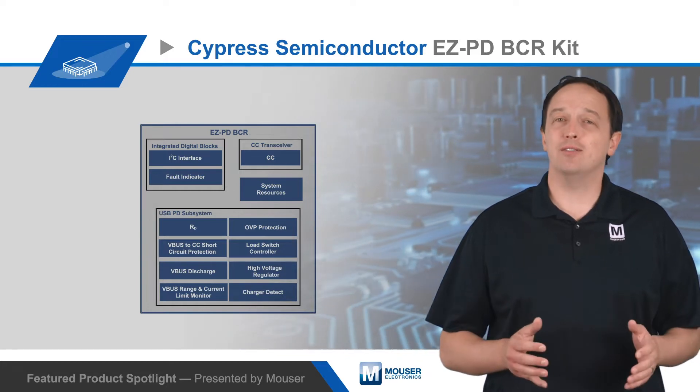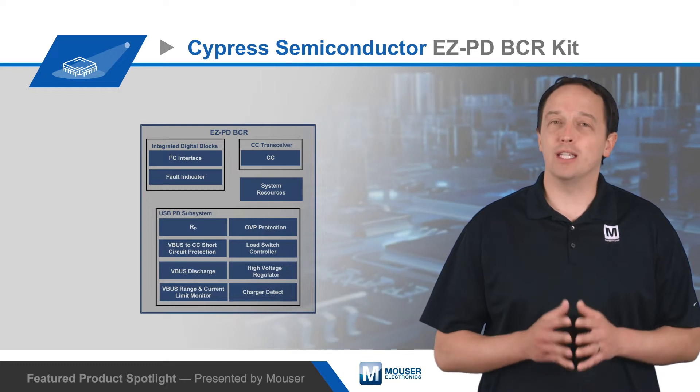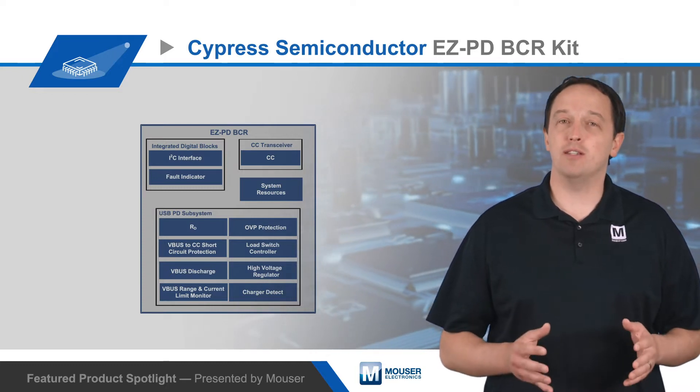The controller has a high level of integration to minimize the final BOM and overall footprint, requiring only 8 passives to implement a USB-C power sink.